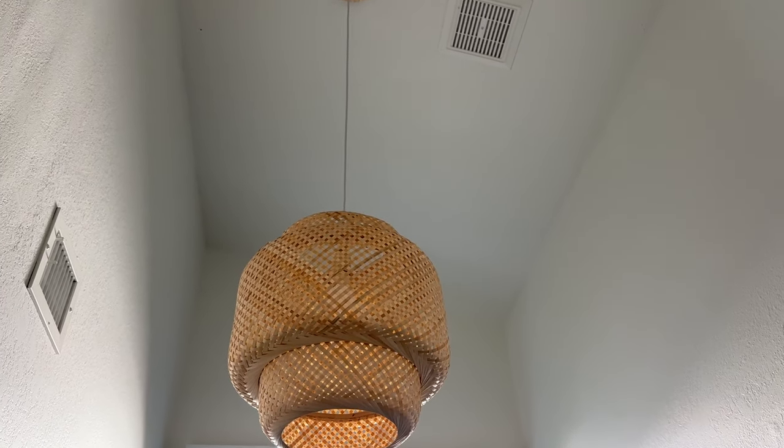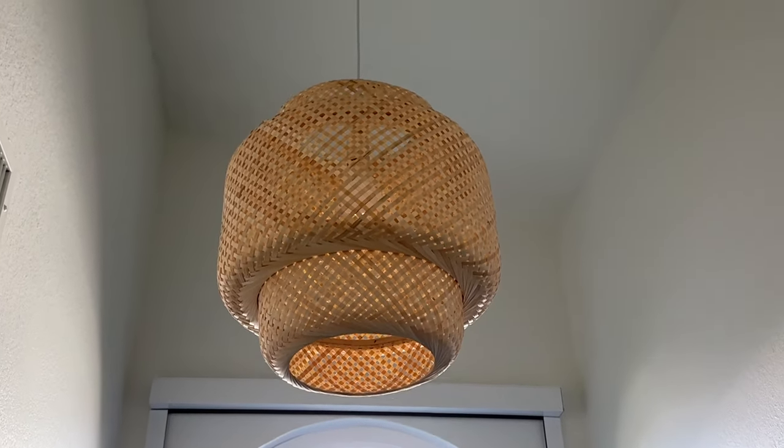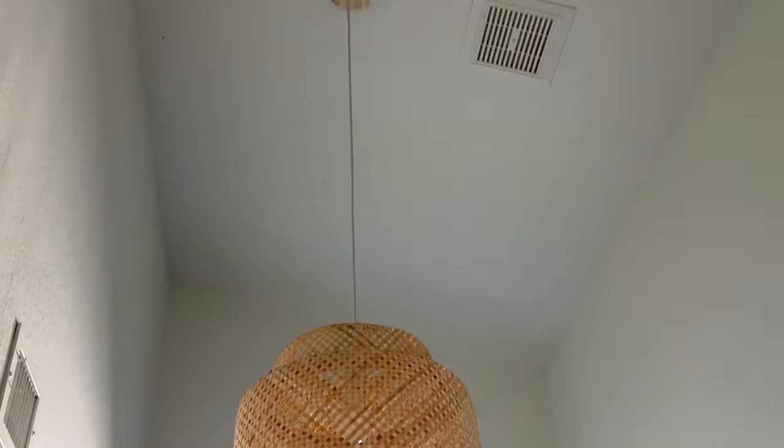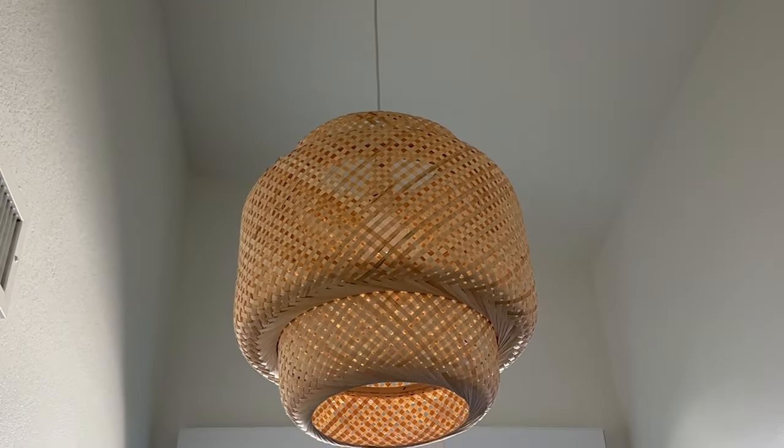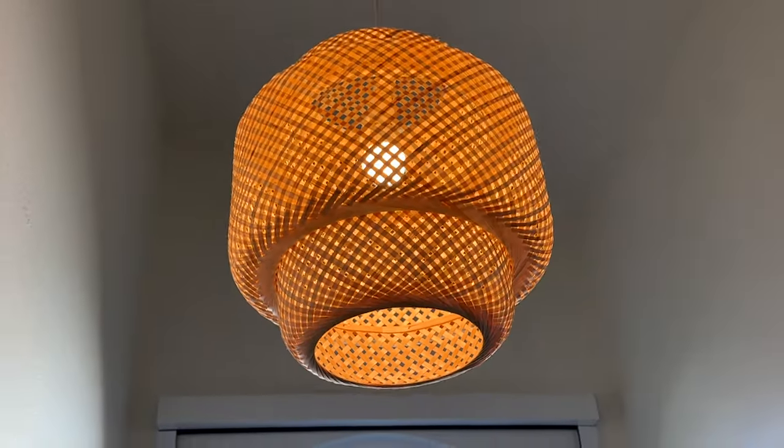I installed this bamboo light fixture all by myself — well, actually my husband helped — but it was super simple, really easy. Nice and lightweight, and it looks fabulous in our bathroom.